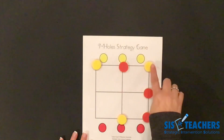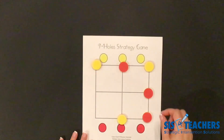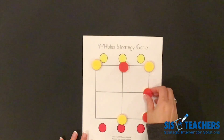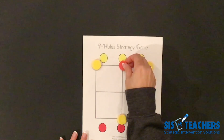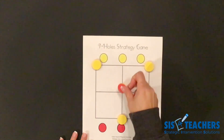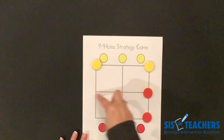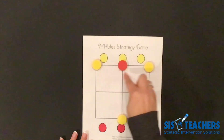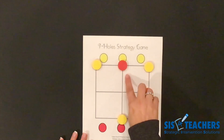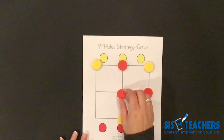My partner moves their counter out to block mine. Remember, you can go around the board in any different way that you want to see if you can win. Now, if I move this counter here — I'm not going to do it, but I want you to think about what might happen. If I move my counter here because I'm trying to get my win, I need to be careful because now I'm opening up that spot for my partner to come in. So sometimes while you're playing this game, you might be thinking of different moves and change the way you're thinking based on where you're moving.